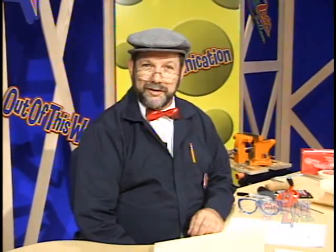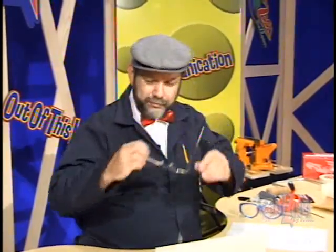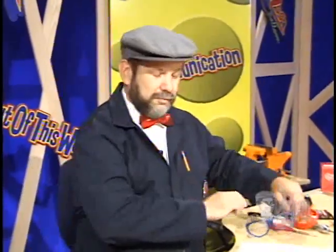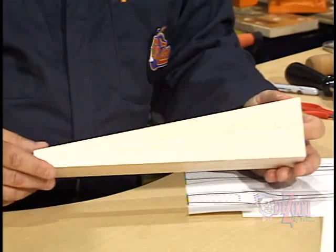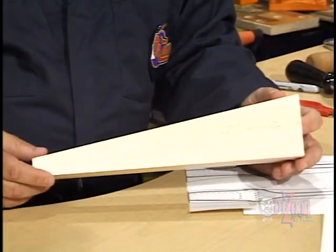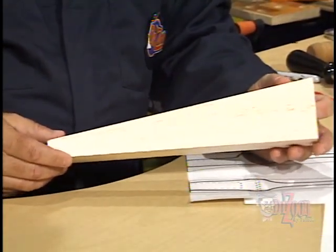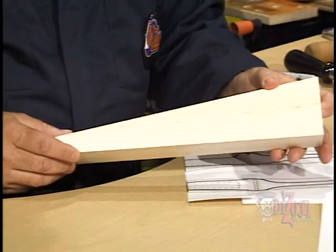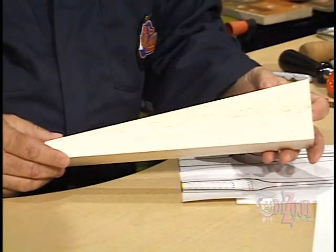The first thing we need to do is put on our safety glasses because safety is of utmost importance. We're going to transform this balsa wood blank into our dragster using common ordinary hand tools. Remember, balsa is very formable using tools. It's very soft, so you have to be careful not to take too much wood away as you're using these tools.